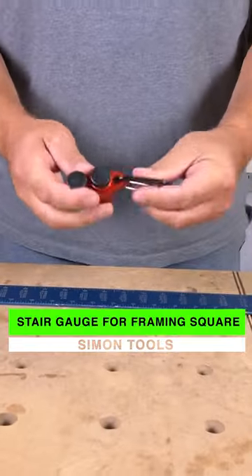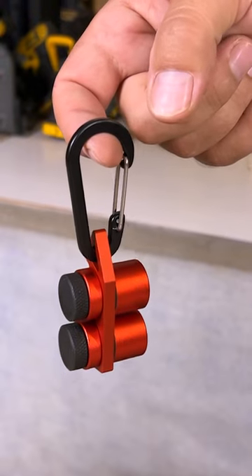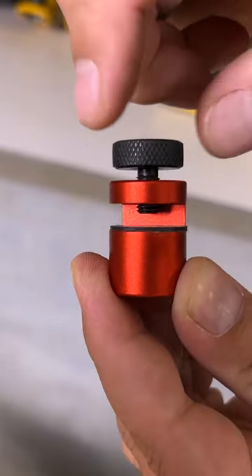Stair Gauge by Simon Tools. They come with a little carabiner and a mount so you can keep them together. They just unscrew and come right off just like that.